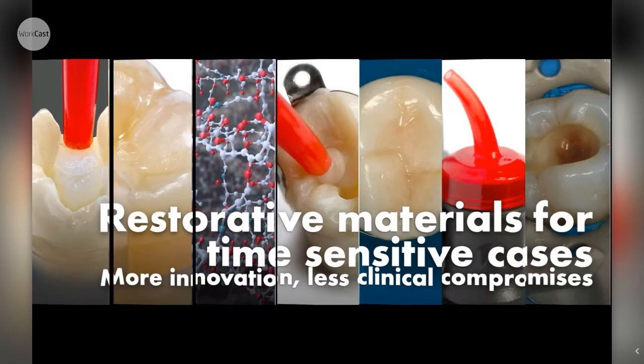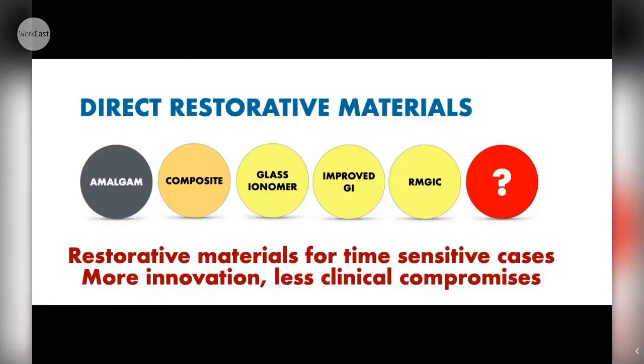Just to give a little introduction: we're all aware of the direct restorative material options, ranging from amalgam - very much what I was brought up with - then the historical shift over the last 20-25 years to direct composite. Glass ionomer has been with us for quite some time, largely as a temporary or base material, and then manufacturers improved them - things like Fuji 9, Ketac Fil Rock, and resin-modified glass ionomers like Fuji 2 LC.